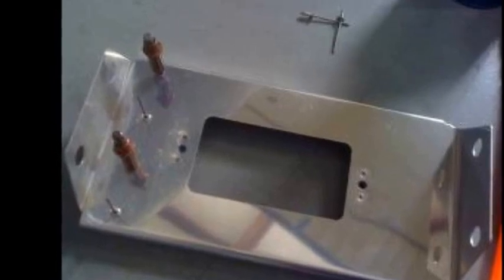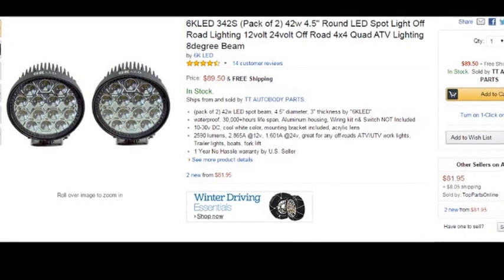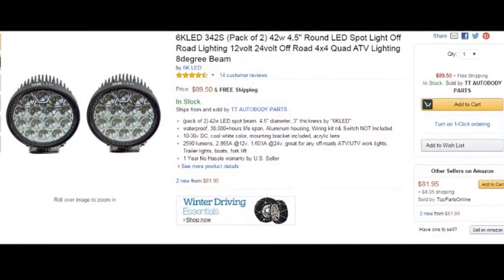Here's some lights I found on Amazon.com. These are 6K LED lights, 42 watts apiece. They're very bright, as you can see when I put them on the power supply here.